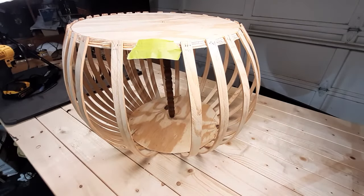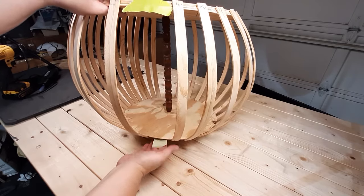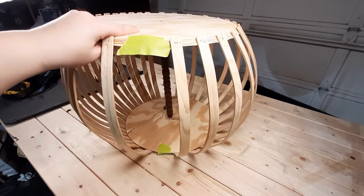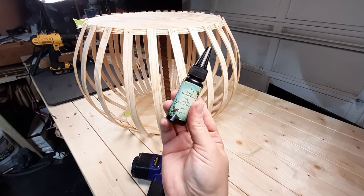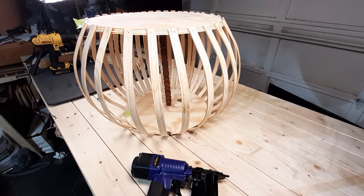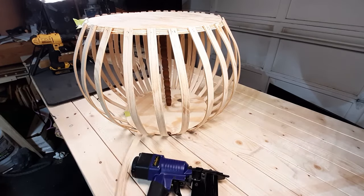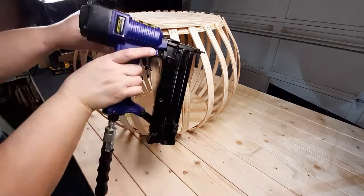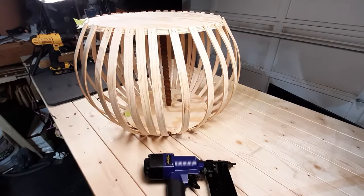I'm adding tape to where I want to leave my opening because I'm going to finish putting slats on and I still want to be able to get to the inside to do some finishing work. Earlier in the video you saw I was using UV epoxy, but I actually switched over to a hot glue gun and found that it was a much easier method for this project.